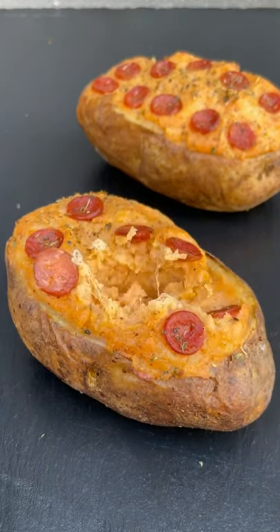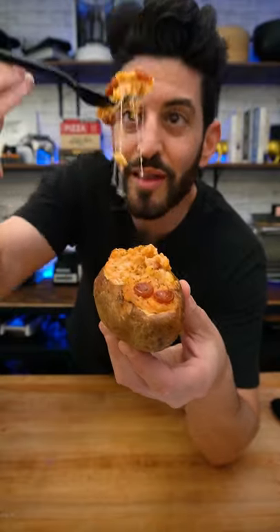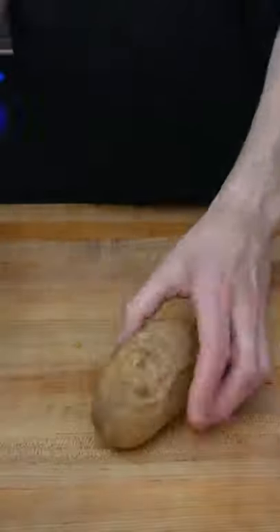Pepperoni pizza twice baked potatoes. These are so good you get a cheese pull in every single bite. Here's how you do it. Pierce a couple large russet potatoes with a fork and bake them at 425 for an hour.